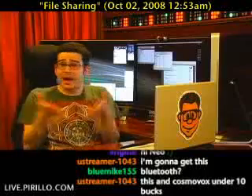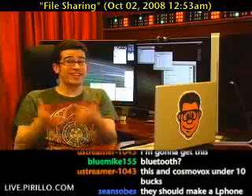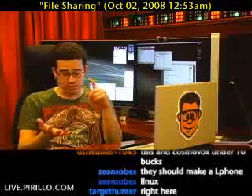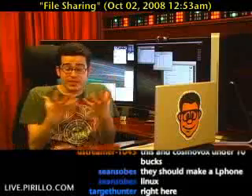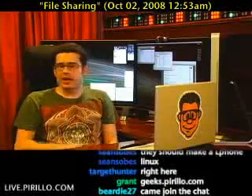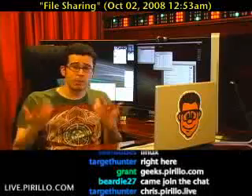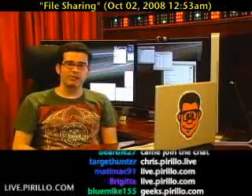My point is, stop by and interact. We've got this live video feed and a chat room. We've got a community of geeks just waiting for you to join. Geeks.parillo.com is where you can read blogs, make a blog, join the forums. We've got photos, videos, groups, events — it's really a real place for a community of geeks. If you want to see what's exciting me at any point during the day or night, you're more than welcome to stop by the live video stream and join us in the chat room at live.parillo.com.